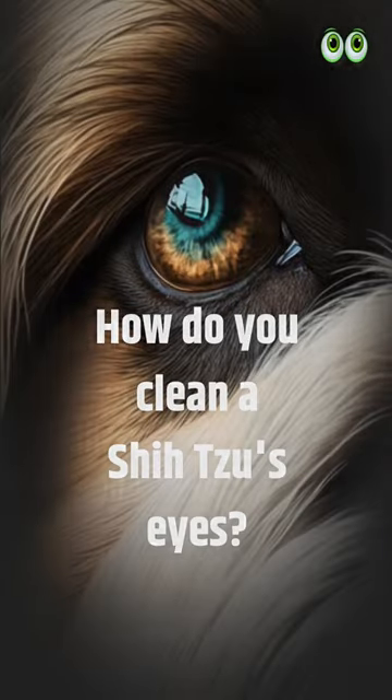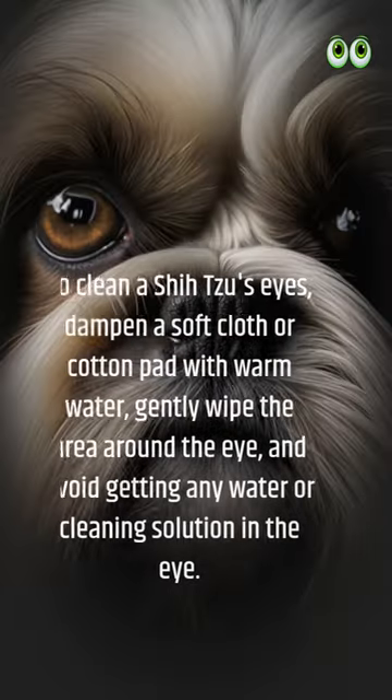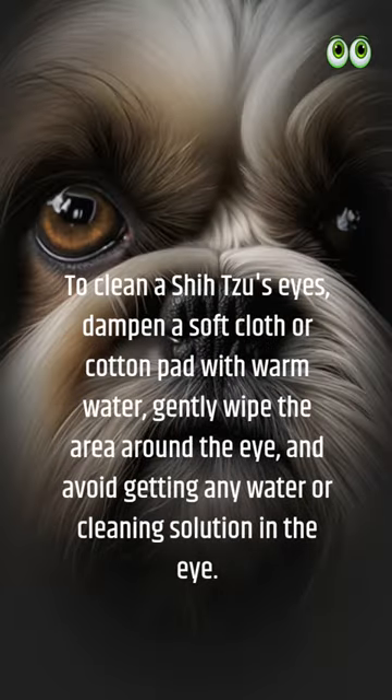How do you clean a Shih Tzu's eyes? Cleaning a Shih Tzu's eyes is an important aspect of their overall hygiene. To clean a Shih Tzu's eyes, dampen a soft cloth or cotton pad with warm water, gently wipe the area around the eye, and avoid getting any water or cleaning solution in the eye.